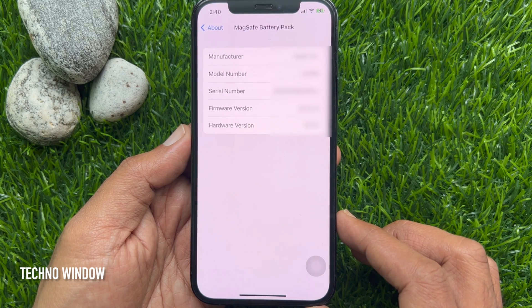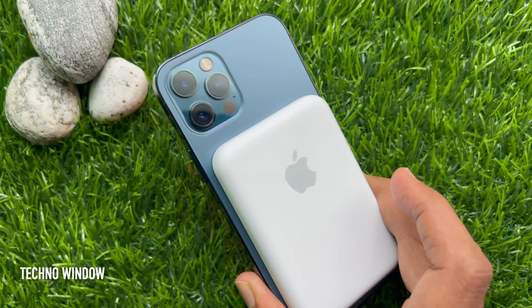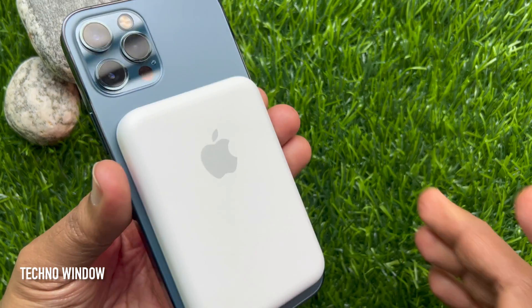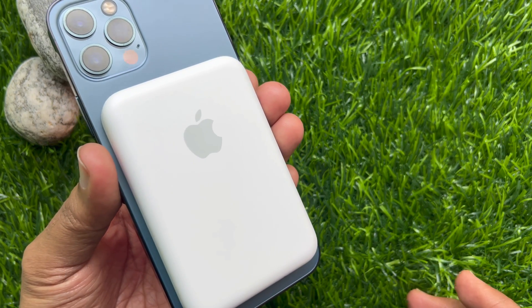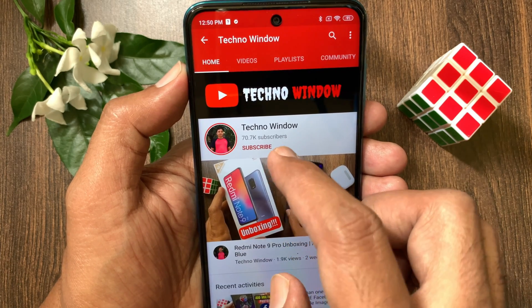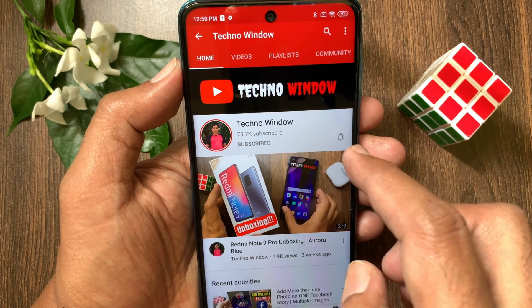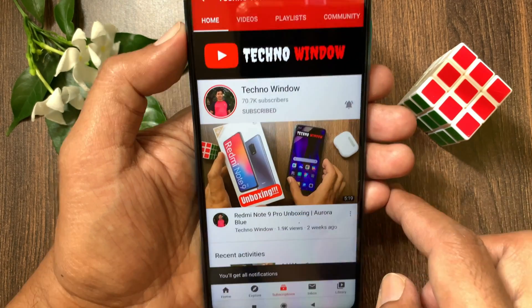So these are the steps to check the serial number of your MagSafe battery pack. Hope this video helped you. Please subscribe to my channel by tapping the subscribe button. Also tap the bell icon to receive notifications about all new videos.